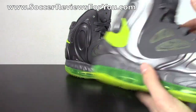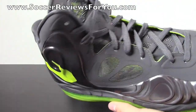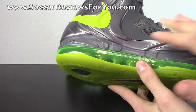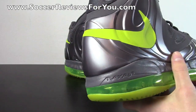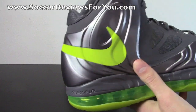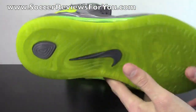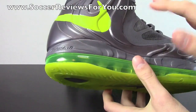Starting with the colorway itself, it is mainly gray and atomic green. There is actually no black on the shoe at all, despite what the colorway name suggests. It's pretty much all that charcoal color with atomic green. And the atomic green definitely looks a lot more like Volt in person — especially the outsole — definitely more of a yellow than a green, but not as bright as I expected it to be.